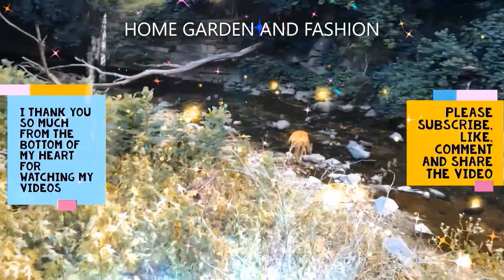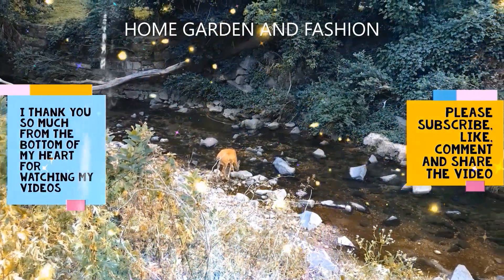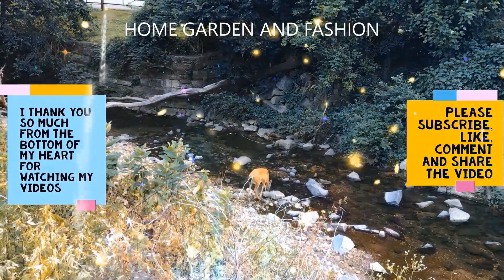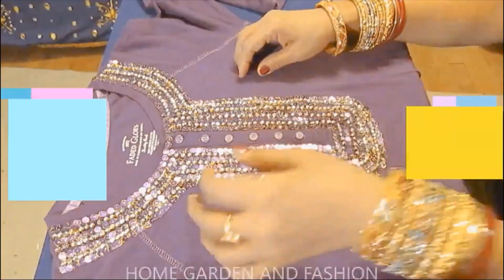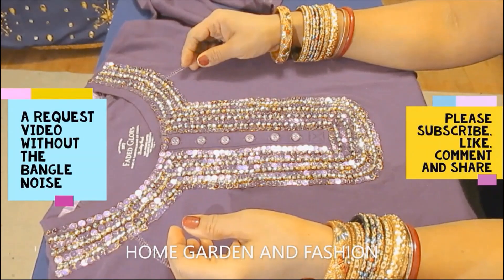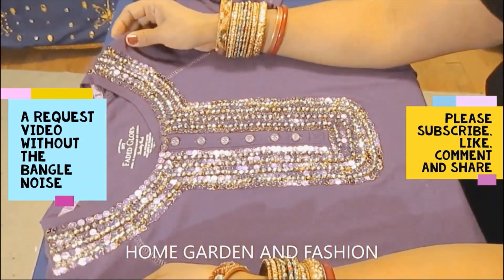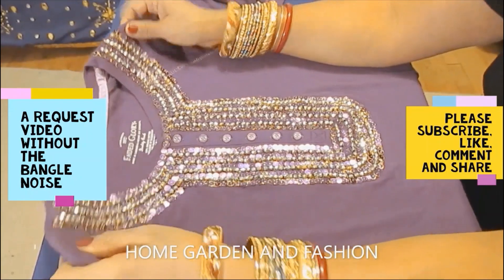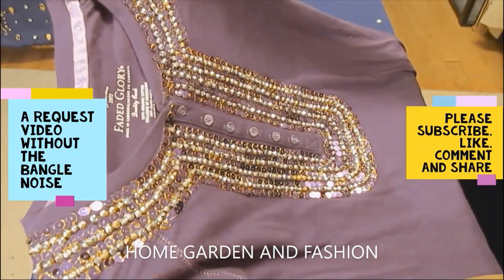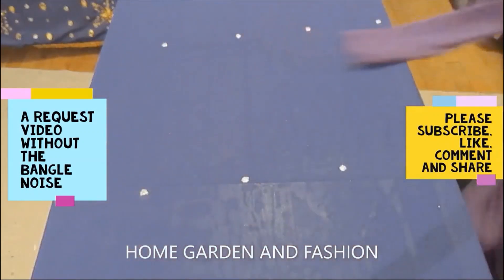Hi, my YouTube family! This is Melody from Home Garden and Fashion. Thank you so much for being here today. Today we're going to have a wonderful time together. I'm going to show you how I made this blouse. This blouse is made with purple sequin and golden beads. This video is a requested video — without the bangle sound, as so many of you requested.